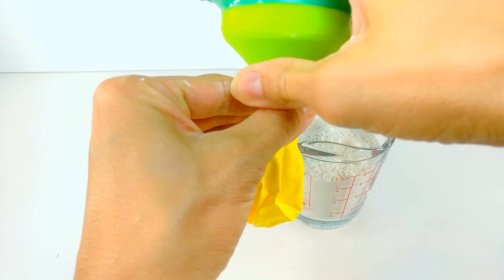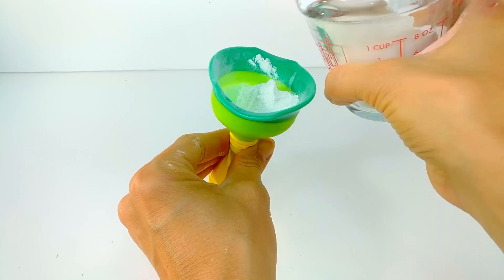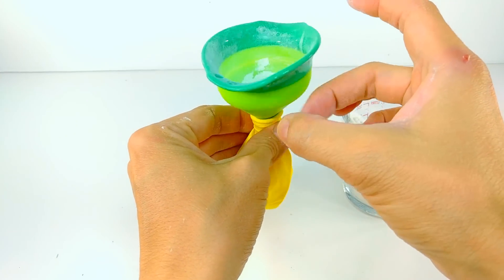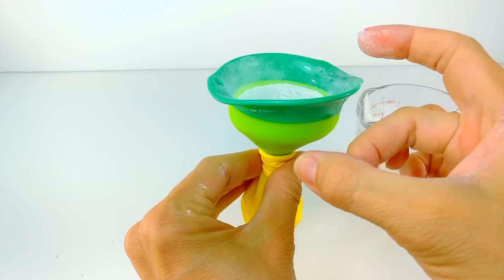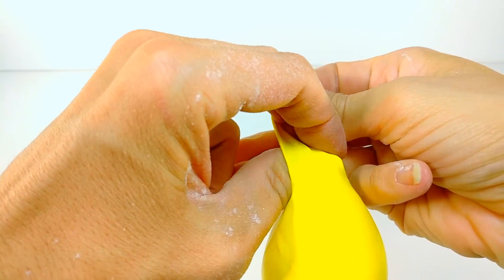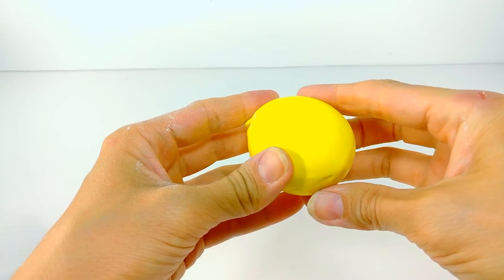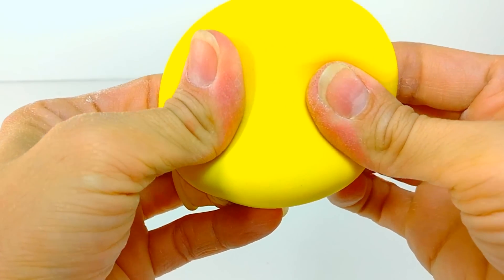Making a stress ball with flour is super easy — you just need a balloon, a funnel, and some flour, which is more realistic to have around the house than water pearls. Flour gives a very soothing and unique texture inside a balloon that I think would genuinely relieve stress. Keep tapping your funnel until the balloon is nice and full, tie a knot, and I had some fun putting a happy face on mine. These are so stretchy and mushy — I definitely recommend trying this.